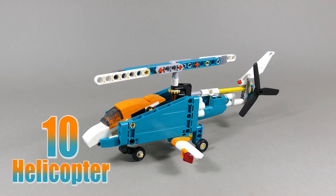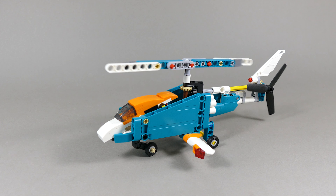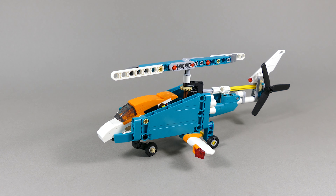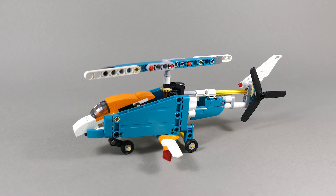This cool helicopter marks the 10th alternate build, and as you can see it has synchronized movement of both rotors. Other than that it just has a moving front landing gear so it's easier to roll it on the table.